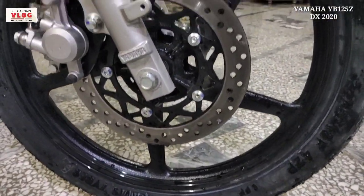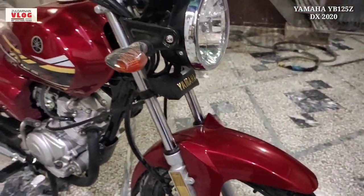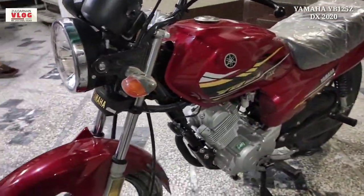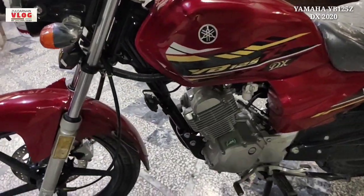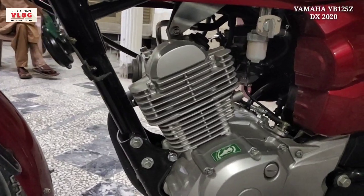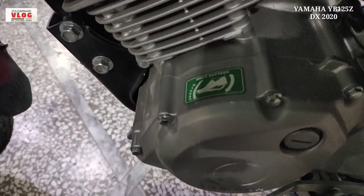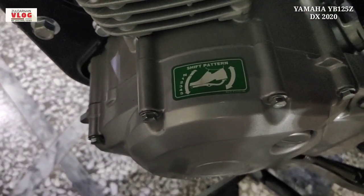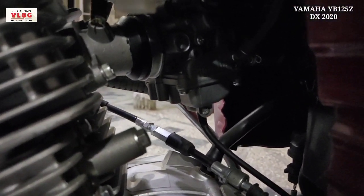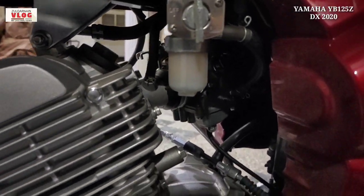If you talk about the tires, you can see they are very good. The bike has an awesome design with the wheels — very good quality tires overall.